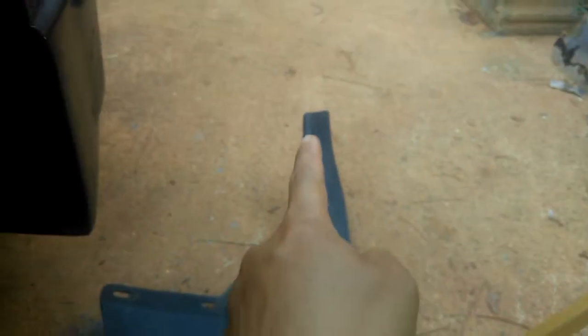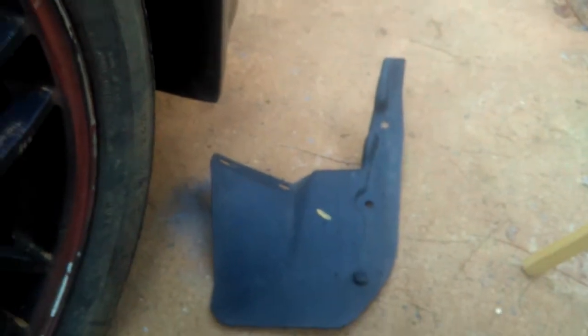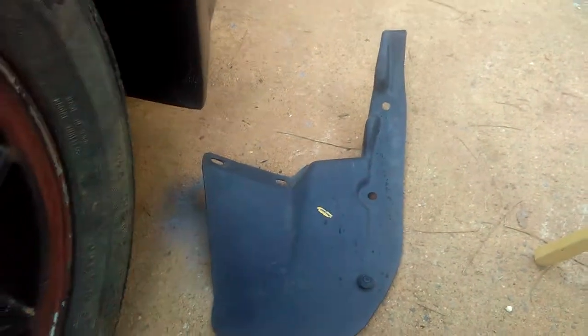My back one — I have the old one here, it's cracking, it's breaking. So that's why I got a new one. The new one: nothing broken, nothing cracked, just a little dirty. It's like every other mud guard — they're all dirty unless you're trying to repaint it. Mine's cracking, so I need to change to the new one.